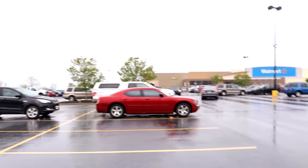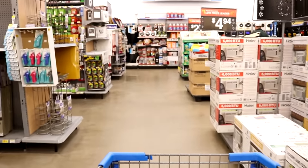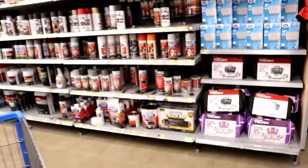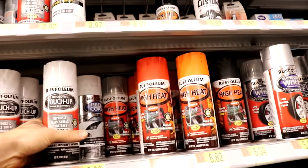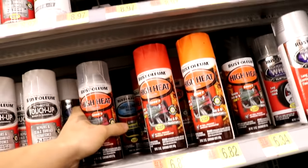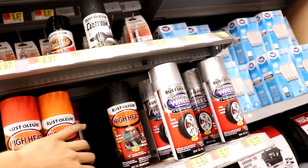Just made it here to the Wally World. Hopefully they have the paint in stock. So we're here at the paint section, and I realized that they made this clear high heat paint now. It's pretty cool that they make a clear one now — and they also make red and orange. Pretty cool, but we're going for the black.